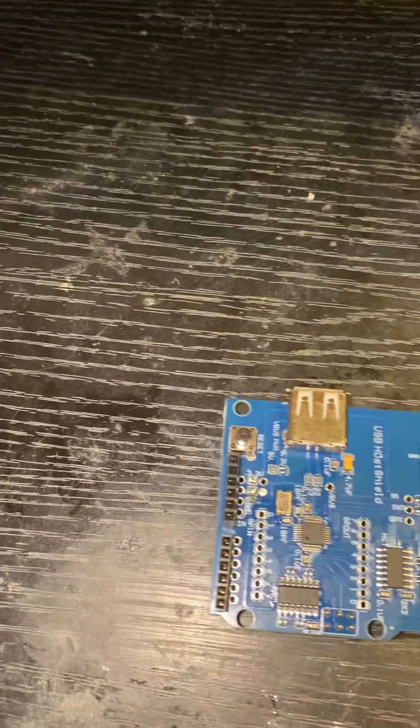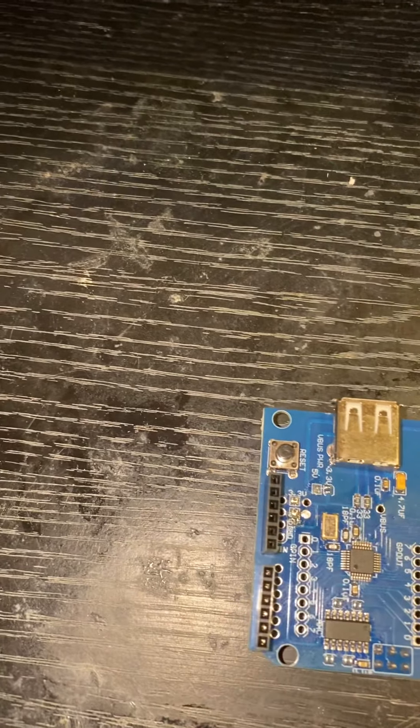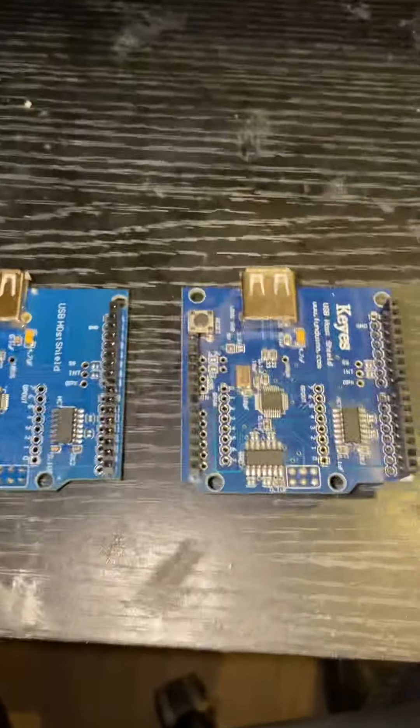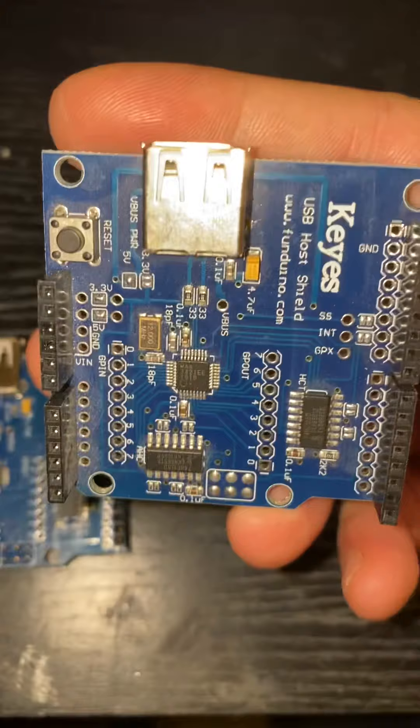Just a really quick video on USB shields for the Padawans. They all look the same — I've got a couple here just to see what they look like. There is a difference, and this does catch a lot of people out — it certainly caught me out.